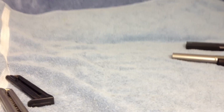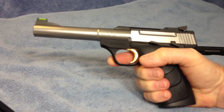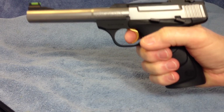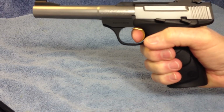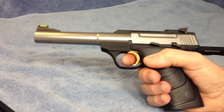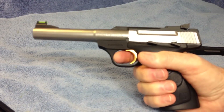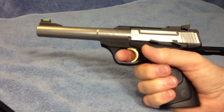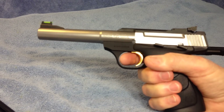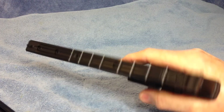Both of these guns come with a magazine safety — the gun will not fire unless there's a magazine installed. However, both of these guns, I have removed the magazine safety. I don't care for a magazine safety; I use proper gun safety. I make sure when I'm done with a gun I lock the slide open and make sure there's no rounds in the chamber. I would never have a magazine safety on a self-defense gun — I want that gun to fire whether there's a magazine in it or not. The magazine safety has been removed on both the Browning Buckmark and the Smith & Wesson.